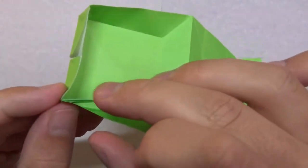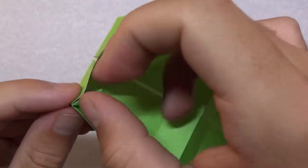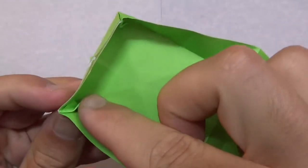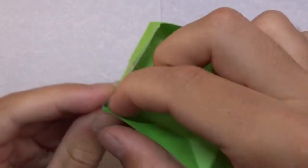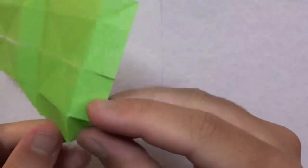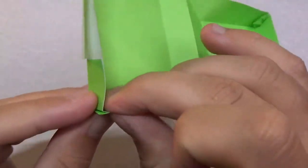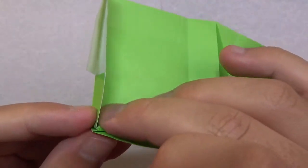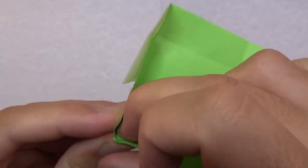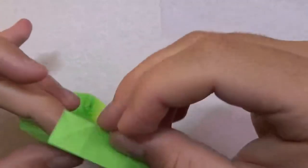Repeat on this side: fold like this, pull the flap down, then fold that flap over like this. That side is done. Now repeat on the other side: make that fold, fold that flap down, fold that flap over like that.